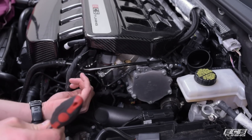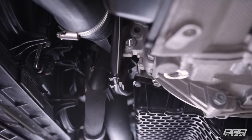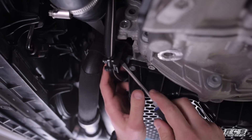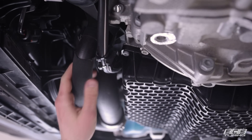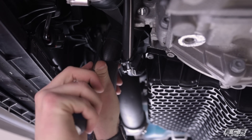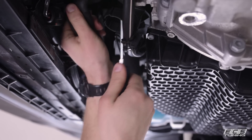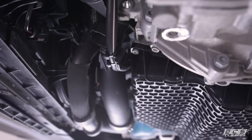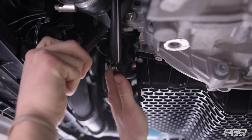Now we're going to raise the car and loosen the lower mounting bracket and lower hose clamps. Down here we've got another wiring harness attached to the turbo outlet pipe — just poke something pointy into the hole in the back and pull down. Then we need to disconnect the coolant line that's attached; just use a flathead and work it apart. With that out of the way we can get to our T30 mounting screws.